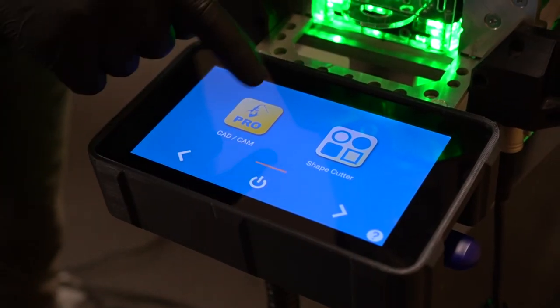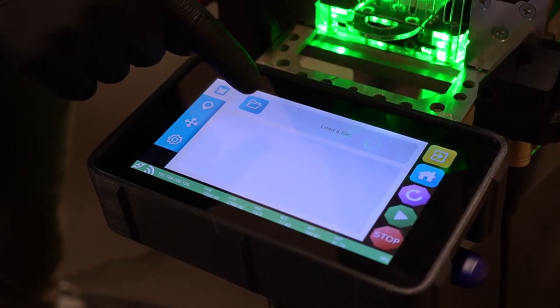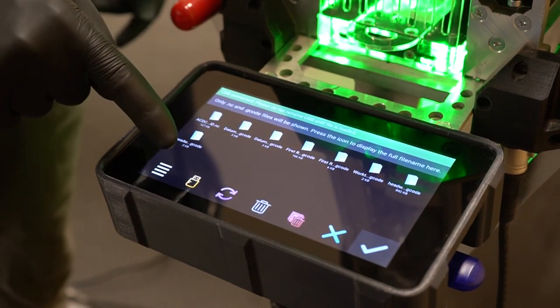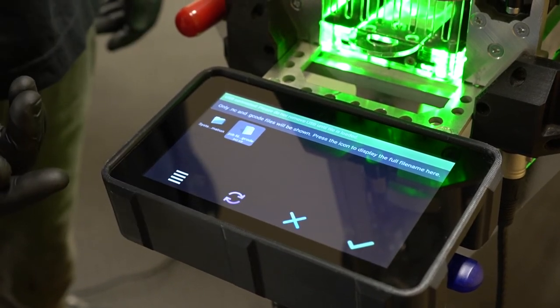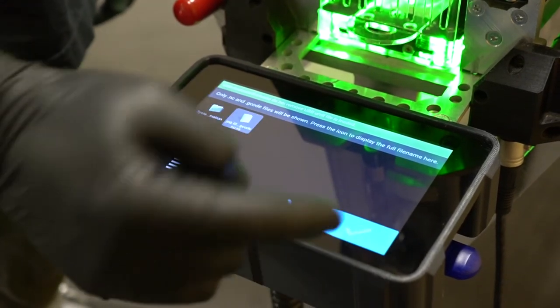Enter the Pro app on the console, then on the file load screen enter the file explorer. The console will sense that there's a USB stick connected and the USB icon will illuminate orange. Click on this to view the files on your USB stick, and when you've selected the file you want to load, press the green tick.